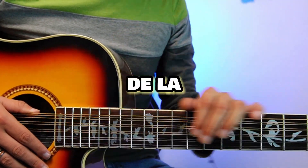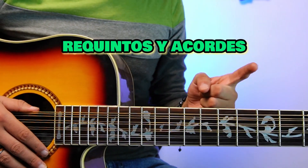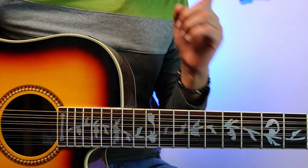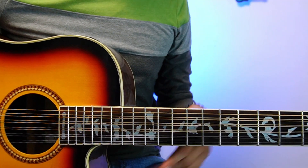Welcome to a new video. Today I will show you the tutorial of the song of Zapata by Peso Pluma. This time it covers requinto 1 and requinto 2, apart from the chords. I want to give a shout out and thank you to my compa Ezequiel Arreola that helped me grab the two requintos. Here I will leave my Instagram.